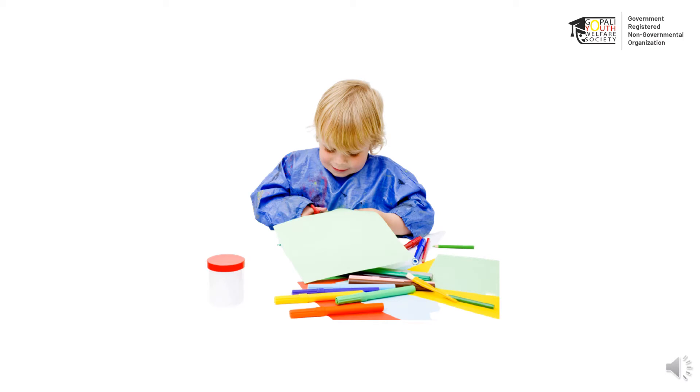For this activity, you are going to need pencil colors, plain paper, and some scissors.